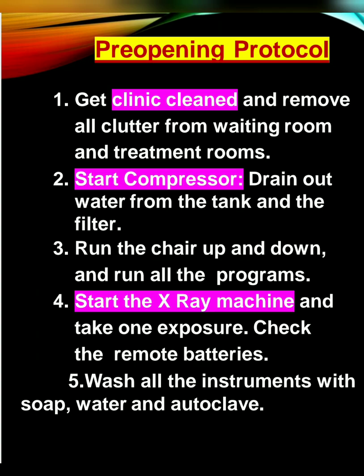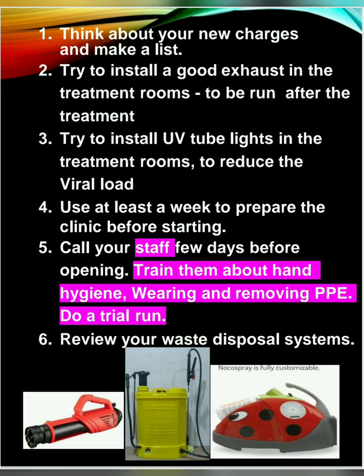Start the compressor. Drain out the water from the tank and the filter. Check out the movements for the chair by running all the programs. Start the x-ray machine and definitely take one exposure. Check the batteries as well. Wash all the instruments properly with soap and water and autoclave them. Think about the new charges and make a list. Try to install UV light tubes in the treatment rooms to reduce the viral load. Install a good exhaust in the treatment rooms also.